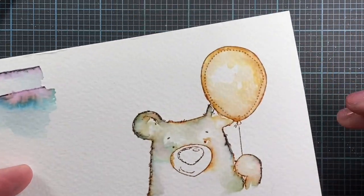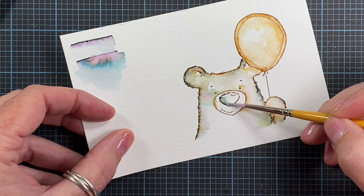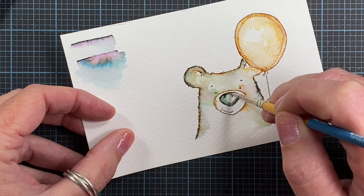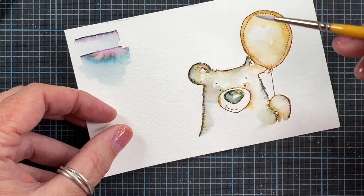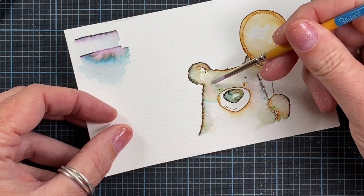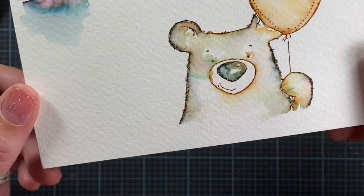How cute he is so far! I'm going to add a little bit of color here to his nose. Sometimes you don't even have to do all that much painting — you just kind of add water and let the inks pull into the pool of water and do what they're going to do. I'm really just adding some water to his nose and right up to the line, and it's just pulling that ink out and doing what it's going to do.